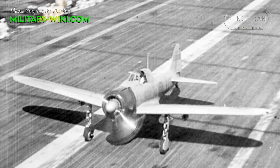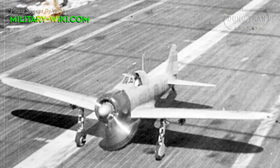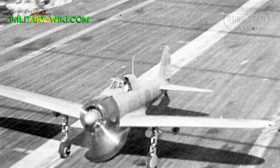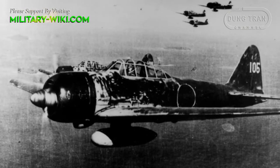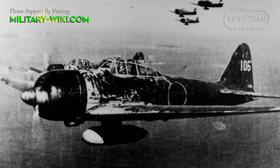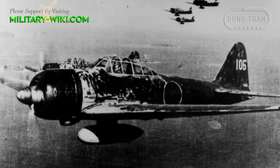For armament, the Zero boasted two punchy Type 99 20mm cannons in the wings, though only with 60 rounds of ammunition, and two rifle-caliber machine guns firing through the propeller.